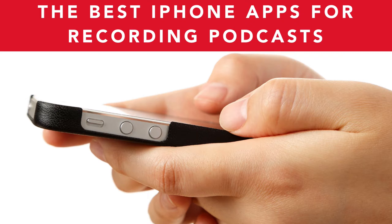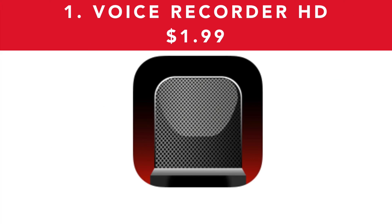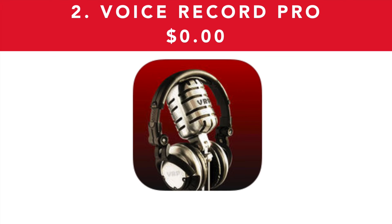Assuming you've decided you want to record using your phone, I'm going to go through three of the best iPhone apps for recording your podcast. The first one, which is the one I use, is Voice Recorder HD. I don't know how I found it but it is an awesome one, really simple to use, and it just costs $1.99 in the App Store. The second one I recommend is Voice Recorder Pro, which is similar to Voice Recorder HD but just not as intuitive. This is absolutely free in the App Store, so I recommend this for anyone who doesn't want to spend any money.